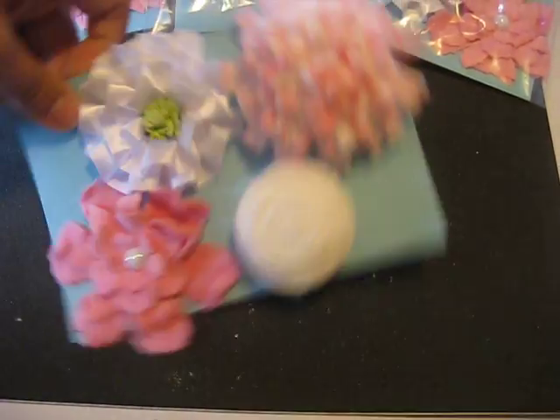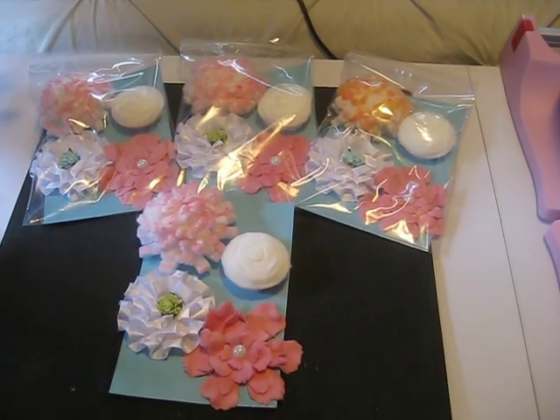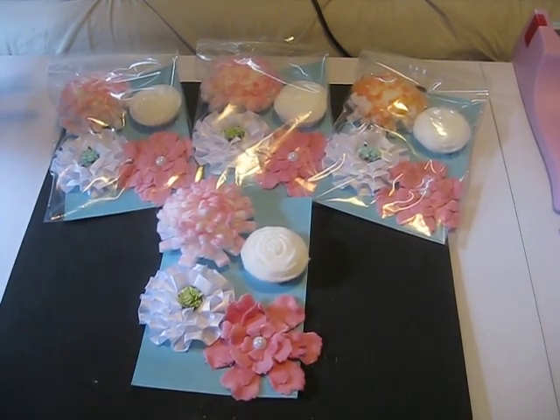So those are the set of four flowers that I made. I hope you like them — let me know what you think. I'll talk to you soon. Thanks! Bye!